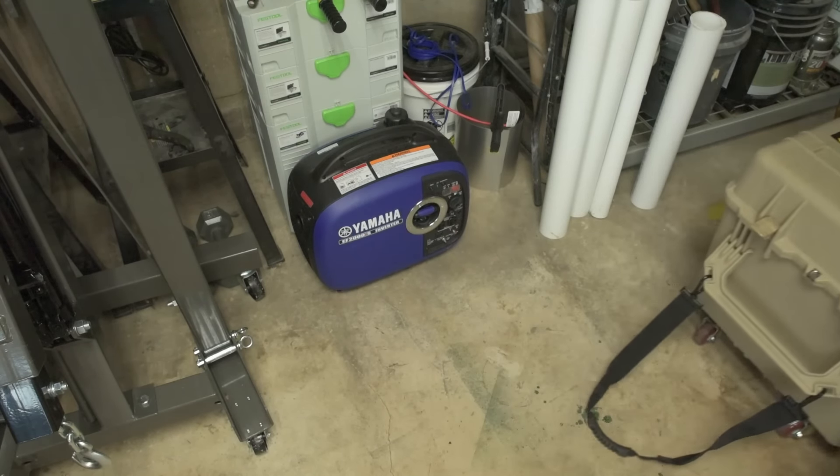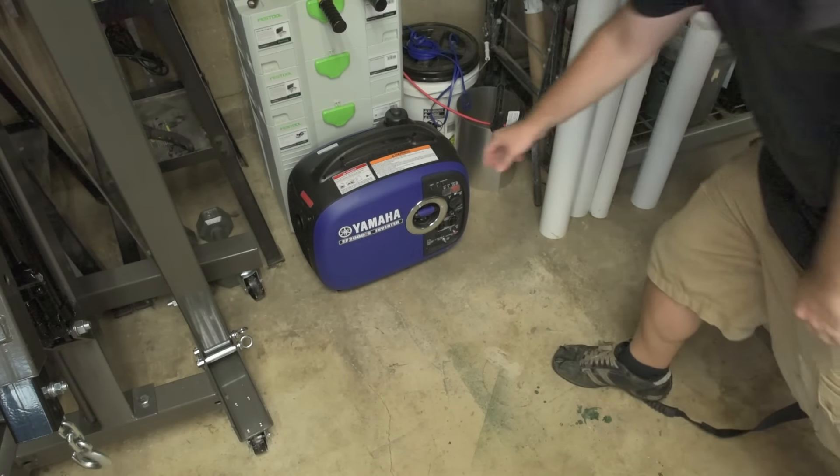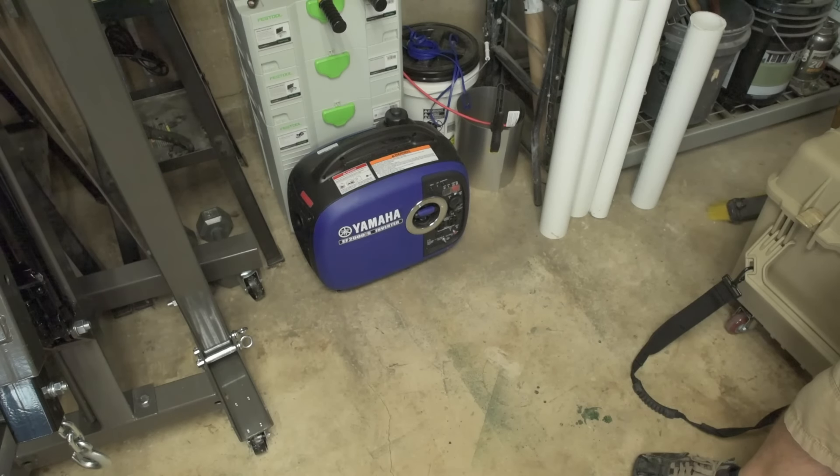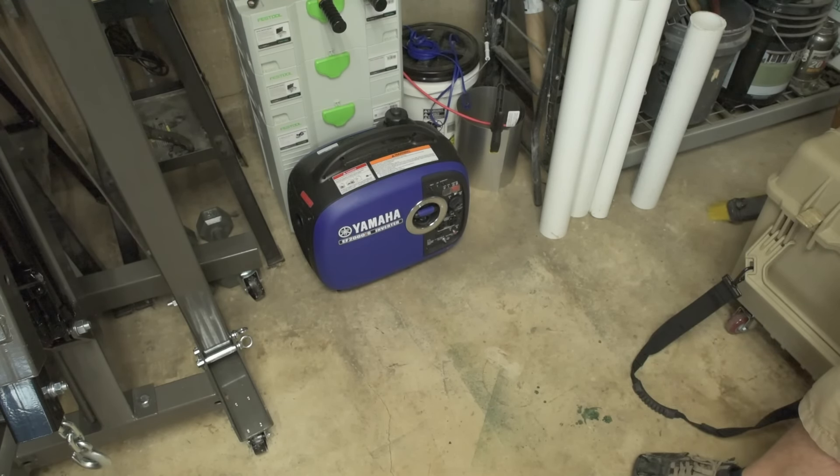Interestingly enough, this solar generator is more or less the equivalent of a Yamaha EF2000IS, which is what you see right here. The Yamaha is quite a bit smaller — maybe two and a half times smaller than the solar generator. But the solar generator can actually output a little bit more power, so they're fairly equivalent — in the same weight class, I'd say.